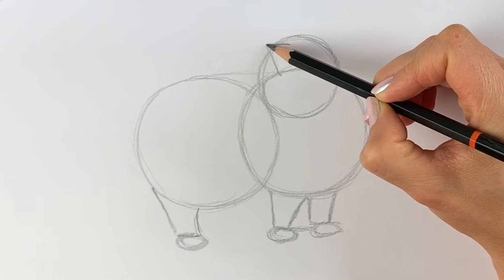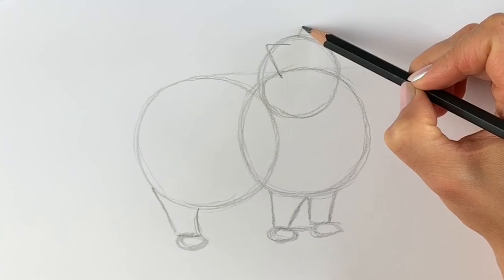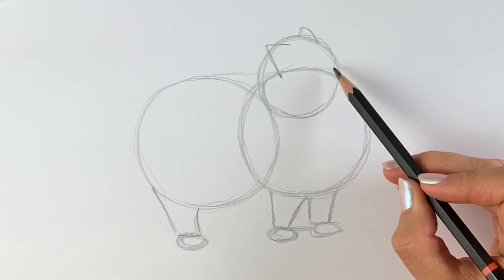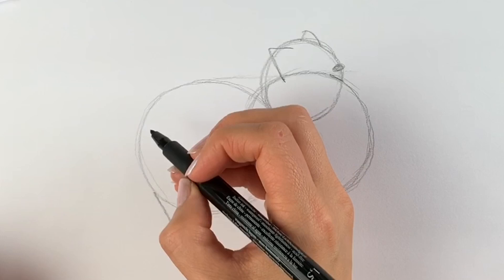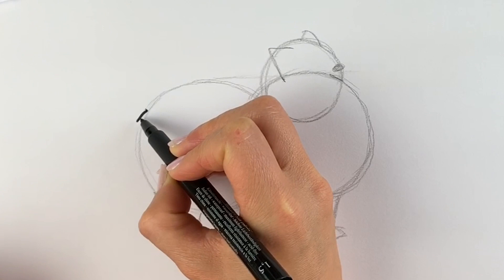Now the ears — here's one ear, make sure it crosses this line. Then the other ear just peeking out from behind. Last but not least, I'm going to draw where the nose is going to be, just slightly higher than where this circle crosses this circle. And that's the end of stage one.